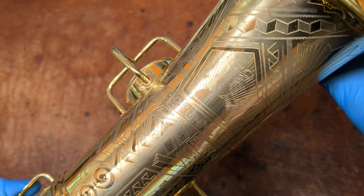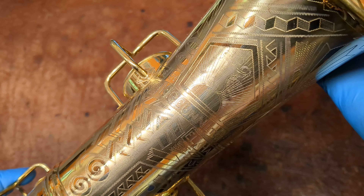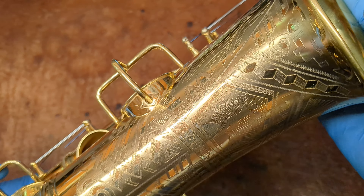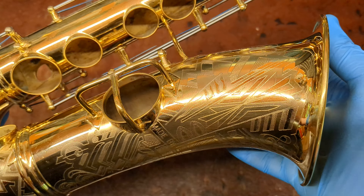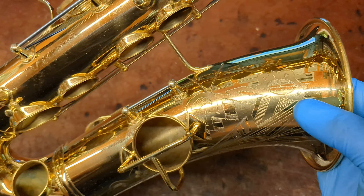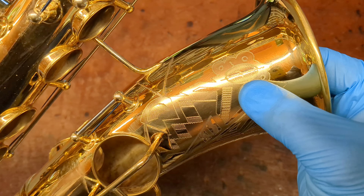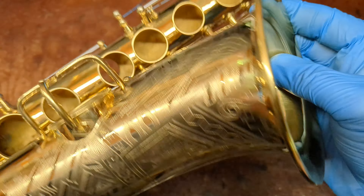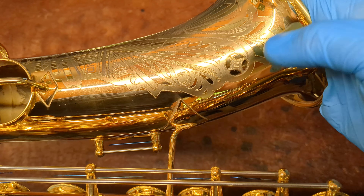They usually have this little pentagon — it's usually like a dancer, usually a full figure. This one's a little bit less detailed than some of them I've seen. But the Art Deco engraving itself is about as detailed as it gets, and it's got this little figure here — I don't know what it is. But you see that a lot on the gold plated Conns of this era. Also on the other side there's a star — you also see those on 6Ms.